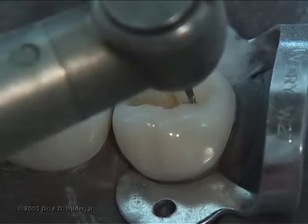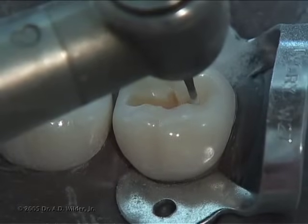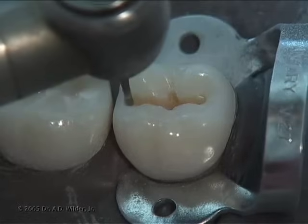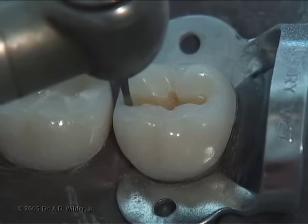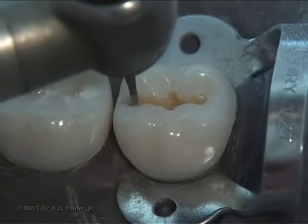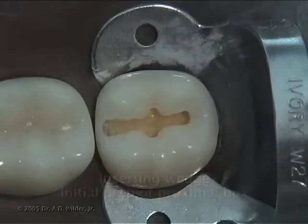Extend mesial and distal and buccal and lingual along the natural grooves of the tooth to incorporate the extent of disease until you reach sound tooth structure. After completing the occlusal step, slowly approach the proximal surface that's affected by interproximal decay.